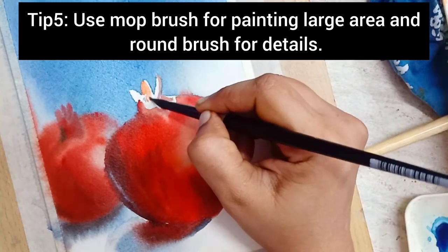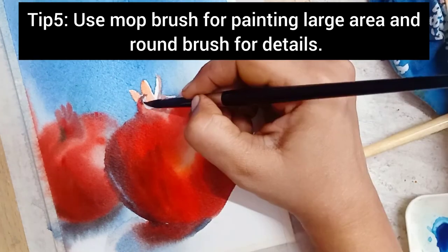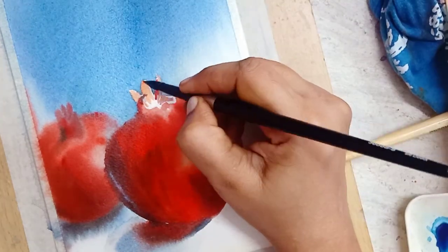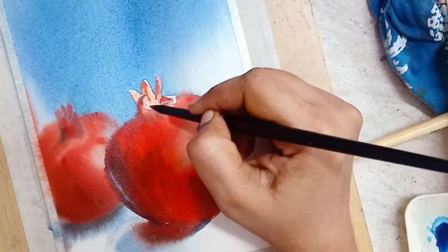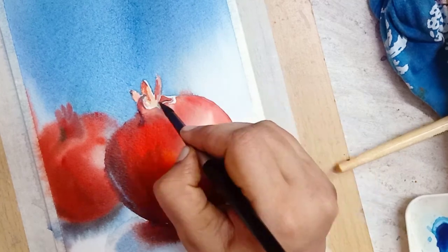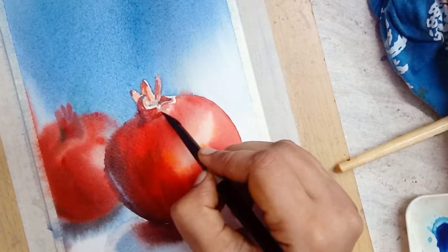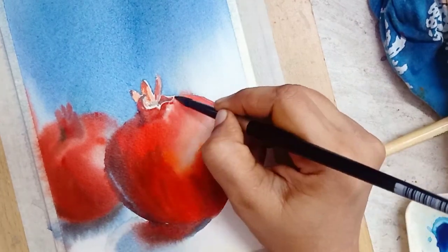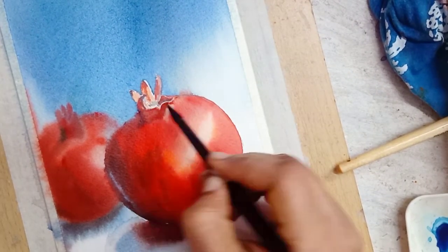While painting the pomegranate at the front which is in focus, the background is completely dry. But for the pomegranate at the distance, we painted when the background is wet so that we can achieve the blurred effect.